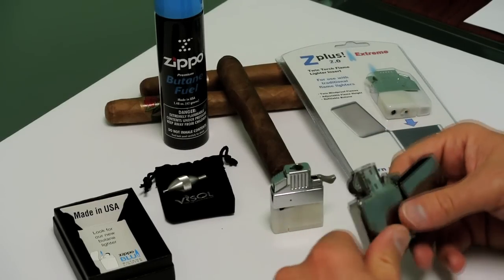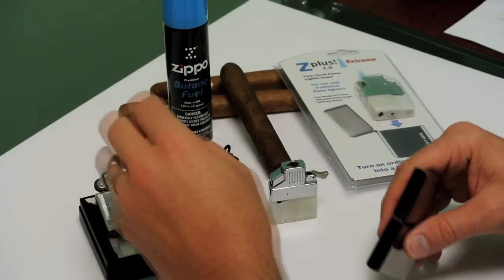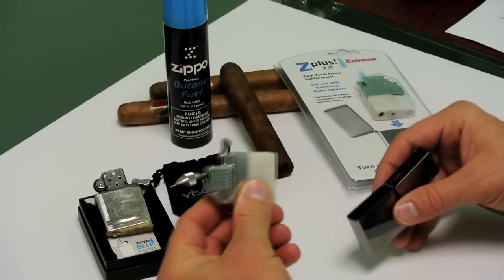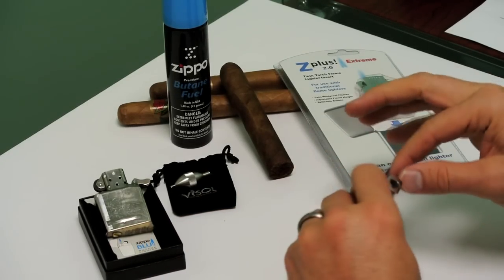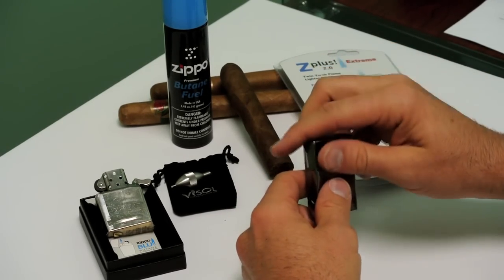In order to swap this out, open your Zippo case and remove your regular lighter fluid insert. The Z Plus is designed to drop right into your existing case. Slide that in. Make sure your little spring-loaded lever is down again so your case will close.